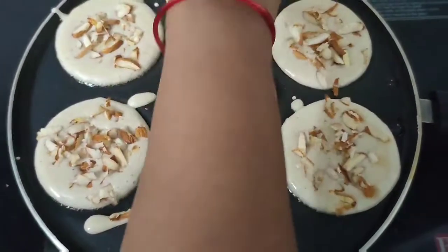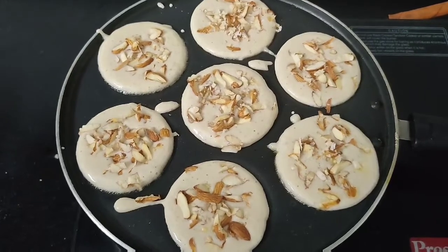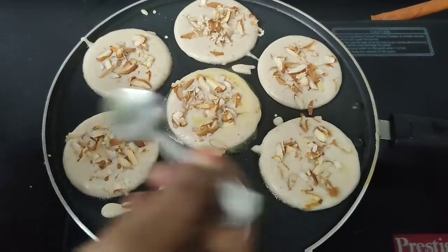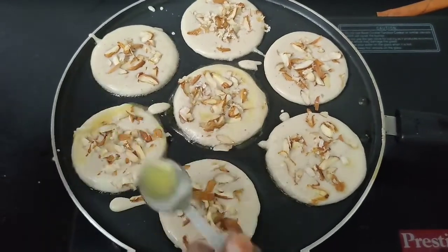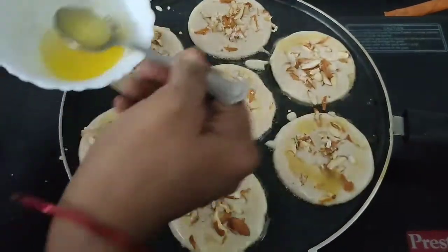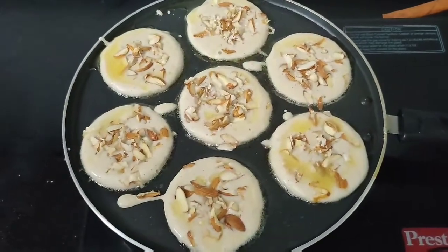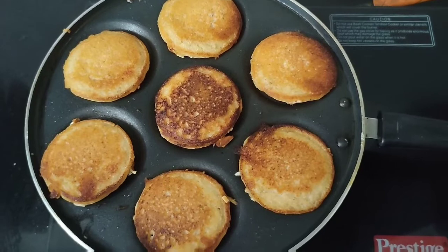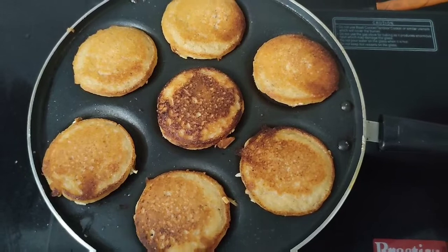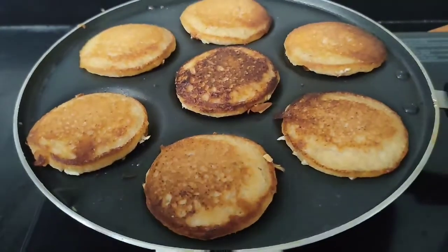This is a bit too rich in the pan. It is good. Healthy food — put it in a little bit, and the new one is good.